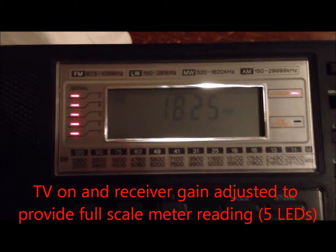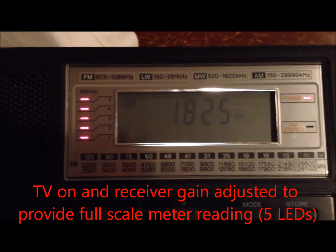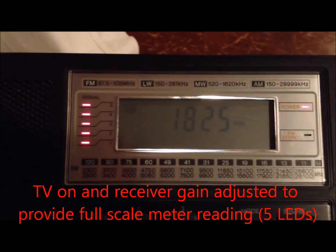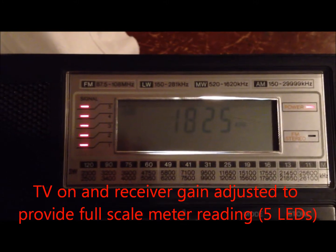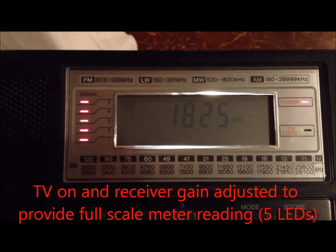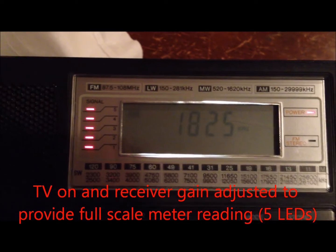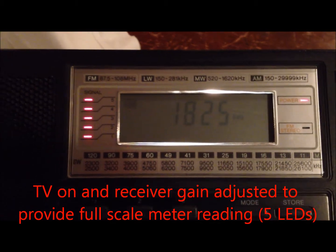This is a Samsung TV — I was told it was plasma — that's been interfering with the radio. I'm sitting maybe four feet in front of the television set, and you can see I've got the signal strength adjusted so it's just full scale. That's without my filter, with the TV on.